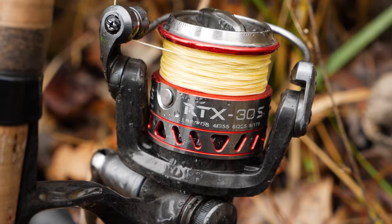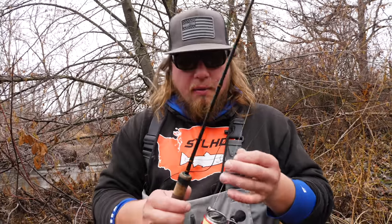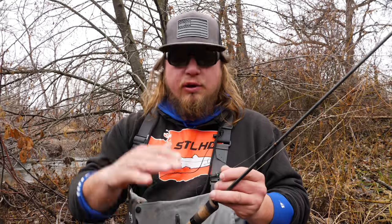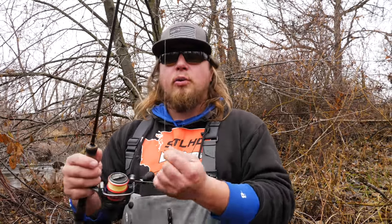For the reel I have a 3000 series RTX Okuma reel, and I have about 20 to 30 pound braided line on it. That's not necessary for the size of trout we're catching, but it floats nicely on top of the water surface whether you're fishing a lake, a creek, or a bigger river. You want this setup floating with your bobber so you can properly manage your line. What I have on this 20 pound line is tied with a blood knot or a uni knot.